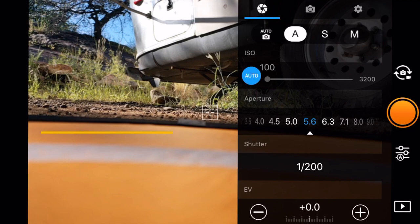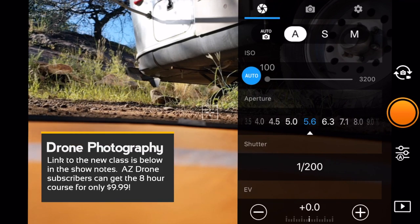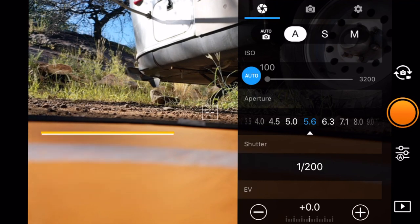I've got a new course up on Udemy right now for drone photography and editing drone photography. I've included a bit about the Mavic 2 Pro, and we cover a lot of information on getting the best quality images possible. As I move forward with the Mavic 2, I'll be showing you more tips and tricks on getting high quality still photography - because while video is great, we still want those still photos for websites, Instagram, and Facebook.